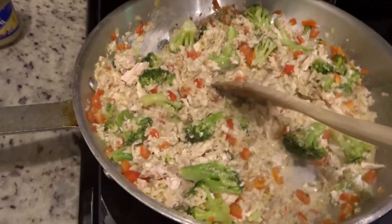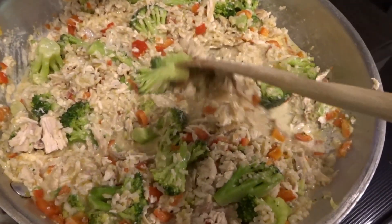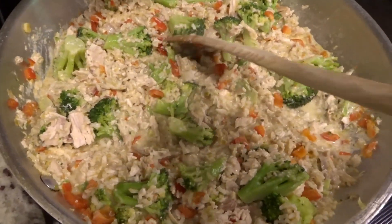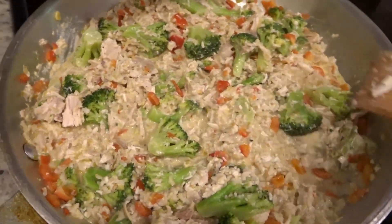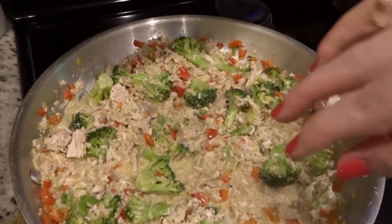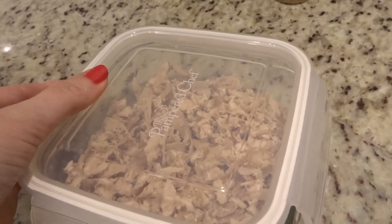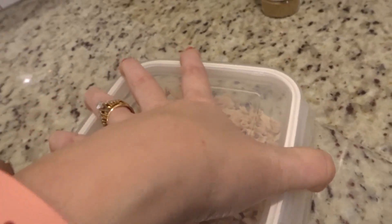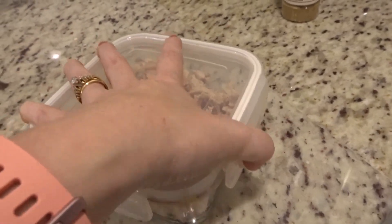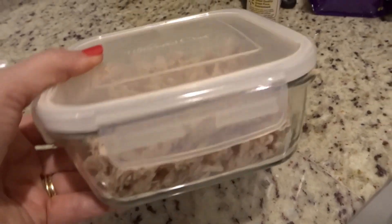I forgot to grab the camera and show y'all, but once I sautéed all those veggies together, I added in the salsa mixture, the rice, and the chicken. Now I'm just letting this simmer for about three minutes. Then I'm going to stir in half of the cheese, sprinkle the rest on top, and pop it under the broiler. We didn't need all of the chicken from that rotisserie chicken, so I'm saving the rest in a little container — maybe for lunch tomorrow with some more rice. I'm sure it will be eaten.